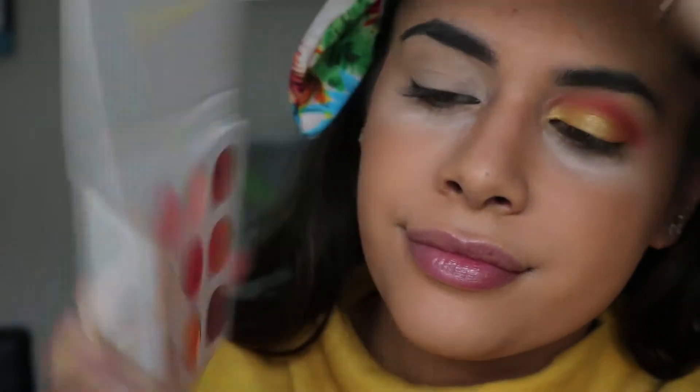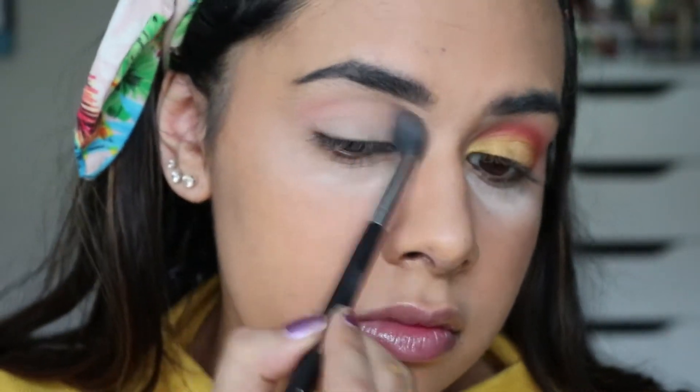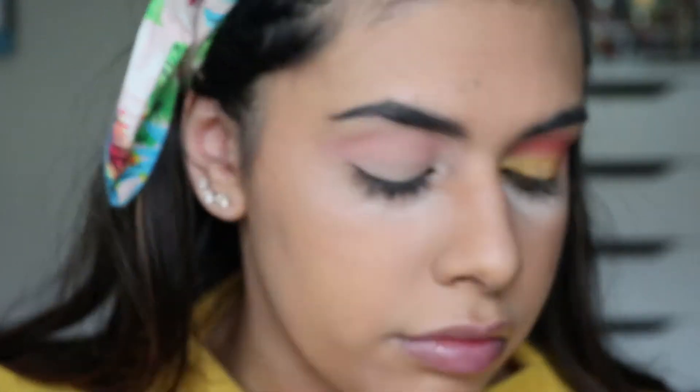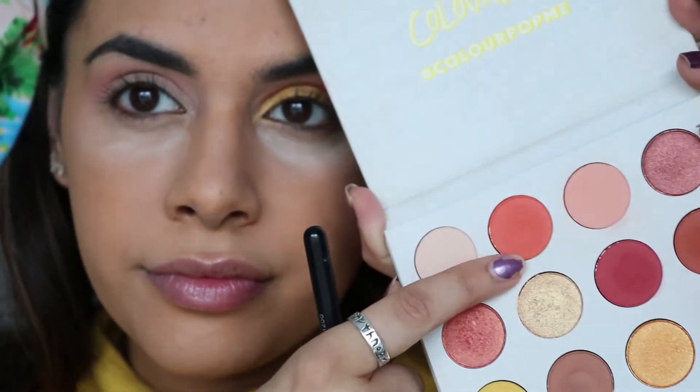For eyeshadow, I'm using the ColourPop Yes Please palette. First, I'm taking a pinky peach shade and heavily building it up into the crease — this is our main blending transition color. There's a lot of back and forth with the blending on this look because we want a nice gradient in the crease.